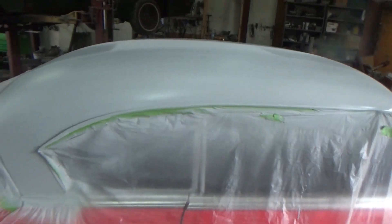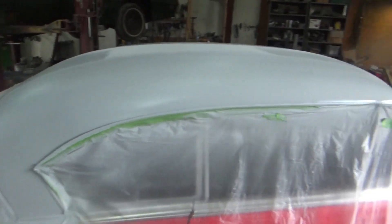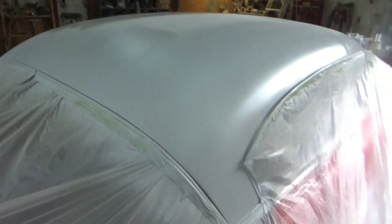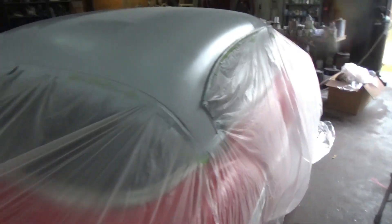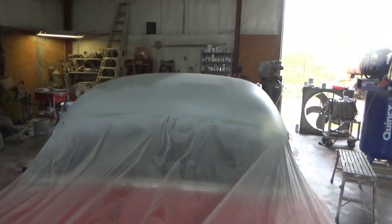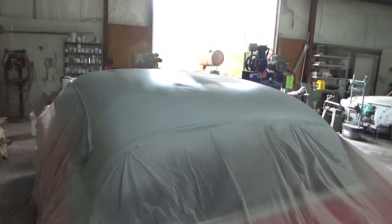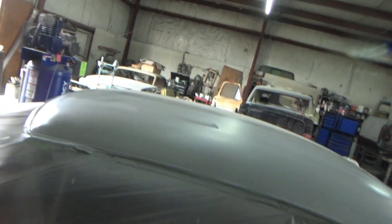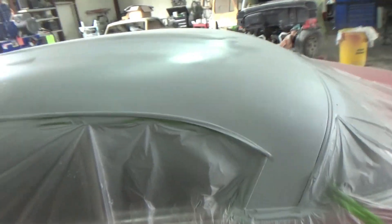We got several good coats of primer on there. We're gonna let it kick off, gear up, sand it one final time hopefully, and get it painted white. Stay tuned.